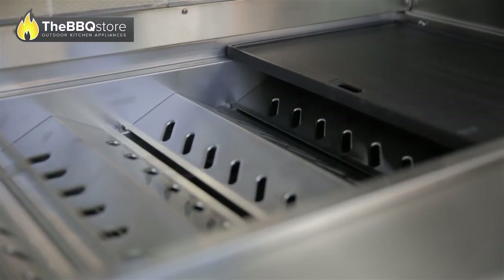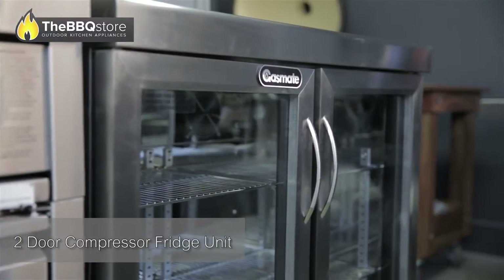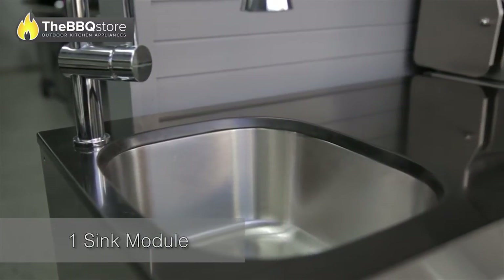There's also a two-door compressor fridge unit with double glazed glass doors, one sink module, as well as a single-door bar fridge.